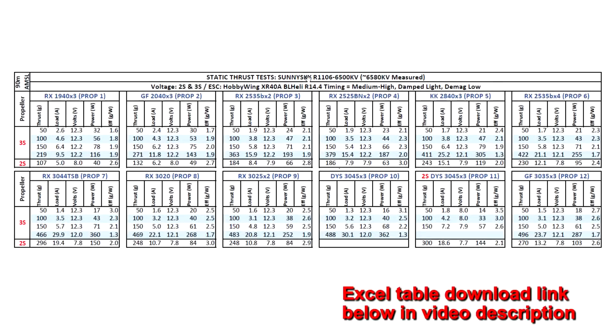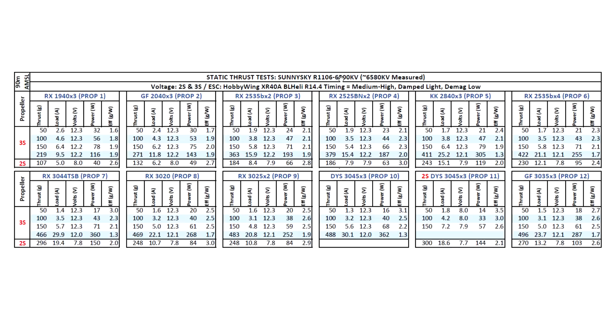Let's look at the thrust test results for the Sony Sky R1106-6500KV. The motor came in at 6580KV, so pretty close to the spec'd KV, just a little bit higher. I went ahead and tested on 2S and 3S based on the KV, as I thought those would be the best voltages. Using the usual props — 2 to 3 inches basically. On 2-inch props, thrust is pretty decent on both 2 and 3S. But as we go to the larger props — 2.5 inches and on — that's when we see this motor starts to make some good thrust.